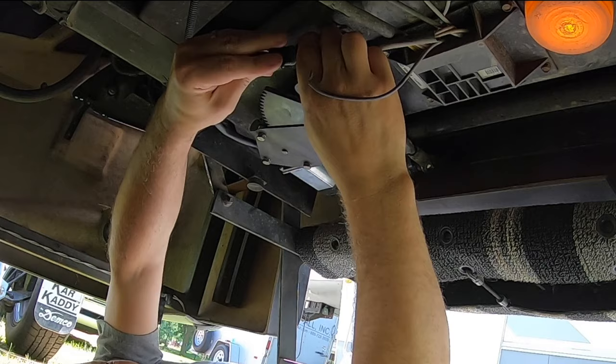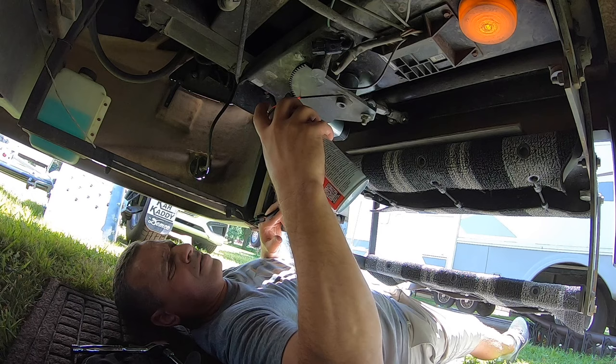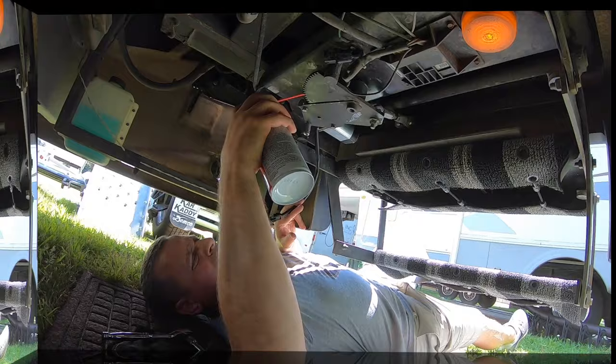One other thing I want to do: this gear slides back and forth and it goes to the step and it slides over this plate, so I'm going to shoot some lithium grease in there to create less friction because I noticed it had a little bit of wear on it. Okay Michelle, go ahead and shut the door — let's check it out and see if it works.